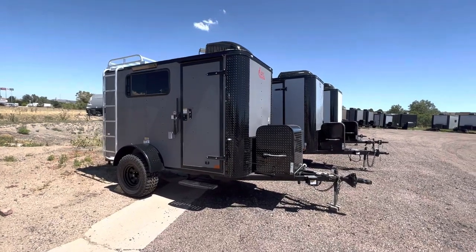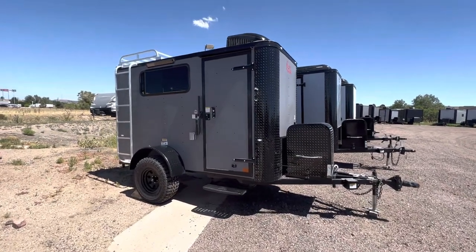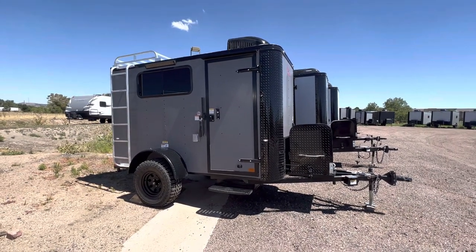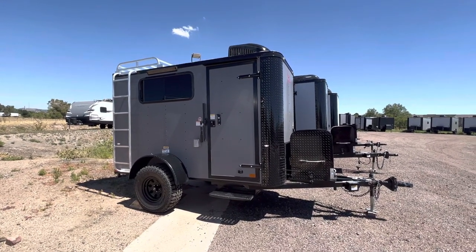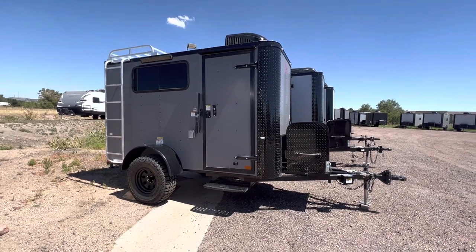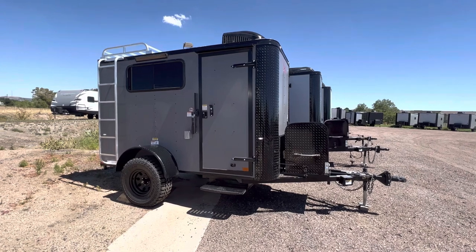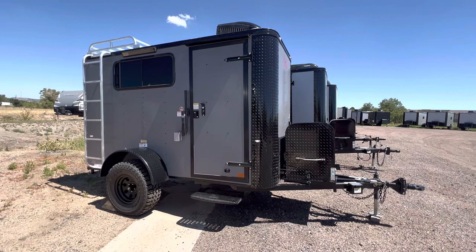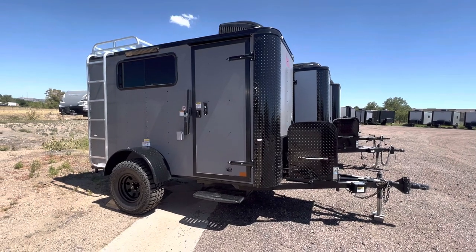Hey guys, it's Colorado Trailers, home of the Colorado off-road trailer. Wanted to show you guys one of our 5x10s — it has a six foot interior height, insulated windows, and power AC. We're gonna go through all that right now. You guys can view our inventory at coloradotrailersinc.com or send us an email at sales@coloradotrailersinc.com. We also ship, so if you guys aren't here just give us a call and we can get you a shipping quote.